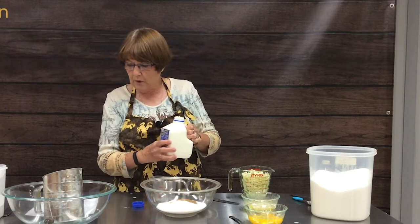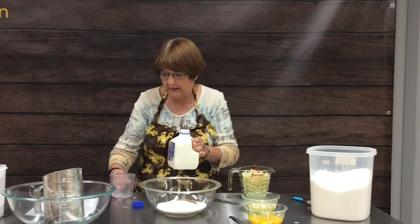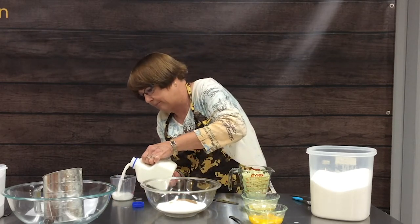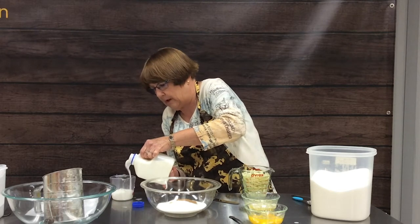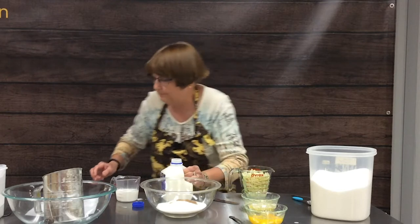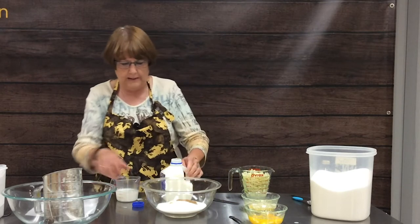The next thing we're going to add is our half a cup of milk. Again, we need to get down to eye level — and apparently pouring out of this little thing today is not working very well. Now we're at a half a cup.